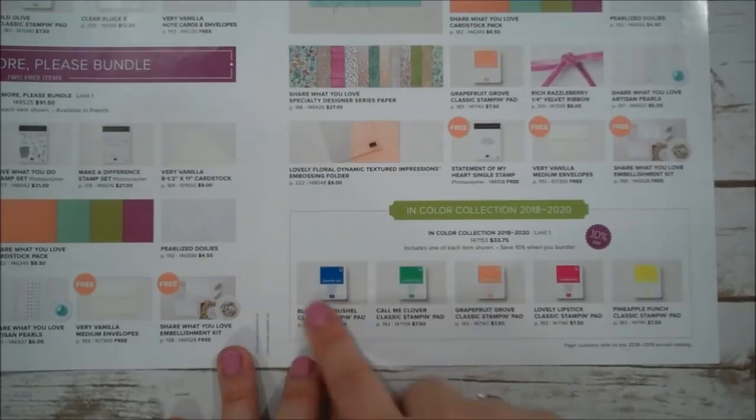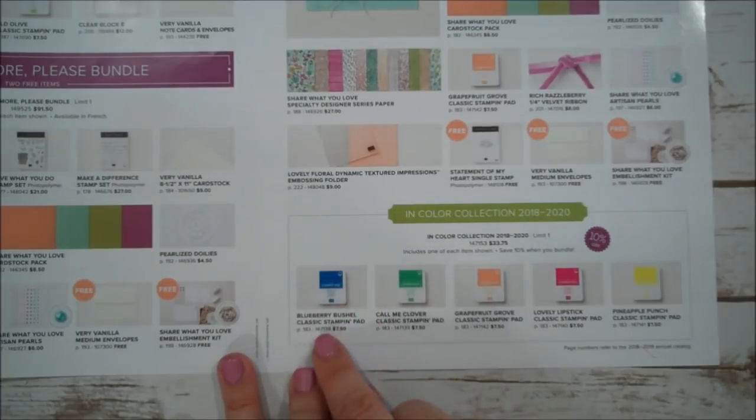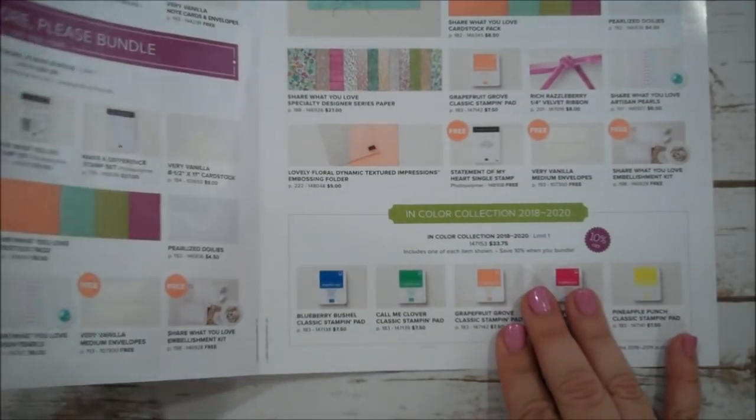You will also be able to purchase the new in-colors for 2018 to 2020. Those are Blueberry Bushel, Call Me Clover, Grapefruit Grove, Lovely Lipstick, and Pineapple Punch. We are going to use a few of those in our project today. So let's go ahead and get started.